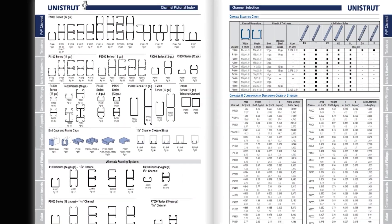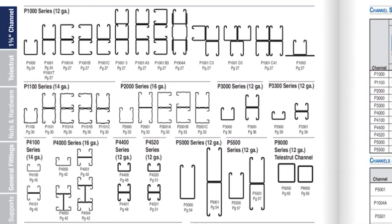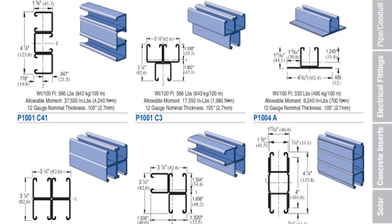Perhaps your application requires fittings to be connected to the channel on two or more sides. If that is the case, you may need to consider a back-to-back channel profile or other channel combination.